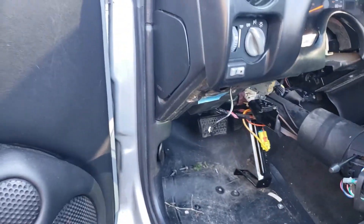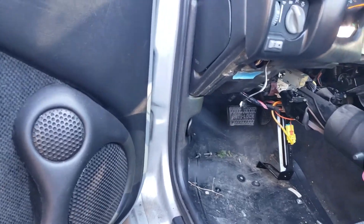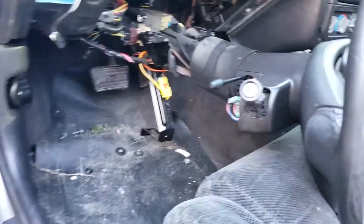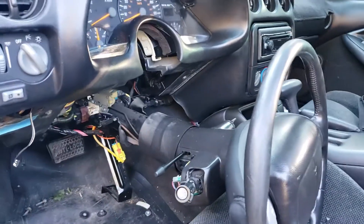For those of you who have a 1998 to 2002 Pontiac Firebird and the high beams don't work, before you take it into the shop you can do it yourself real quick.